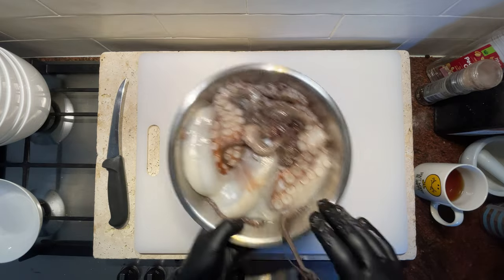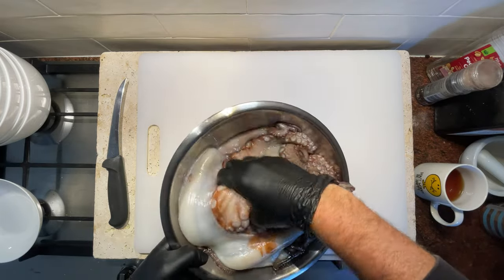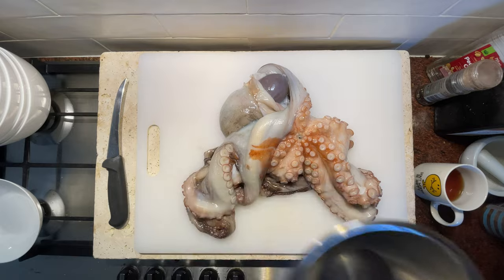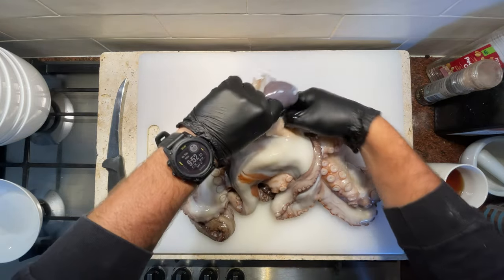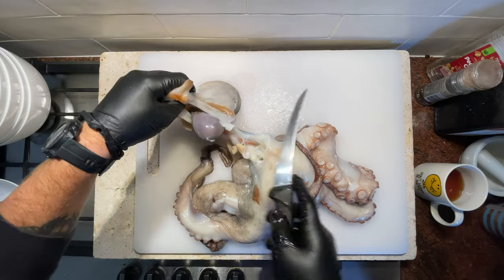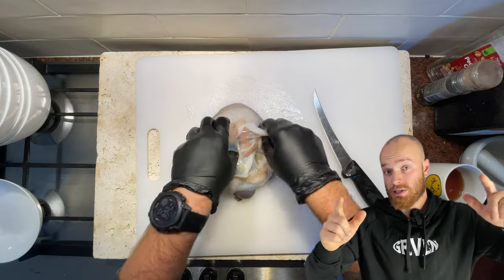We got this beautiful big octopus here that we caught the other day, and we're going to break it down into a few different components and even try hopefully to get the ink out of it, because Amy would love to make some ink pasta. So let's start by taking the head off and we can work on that first.